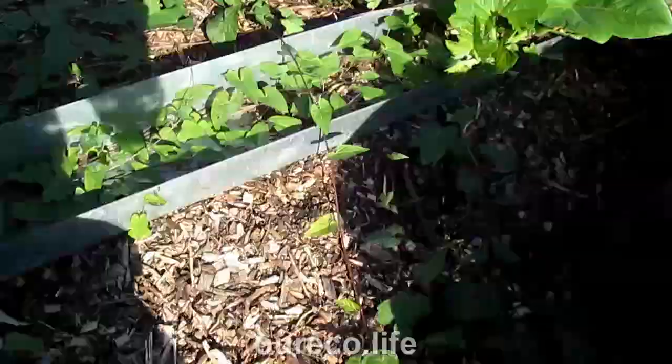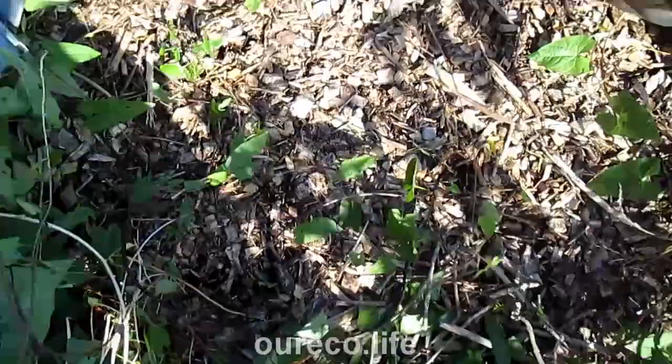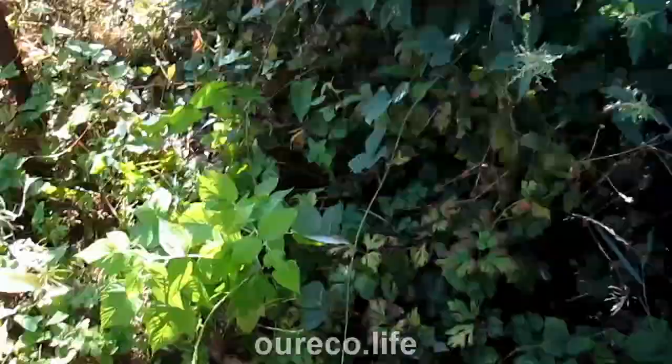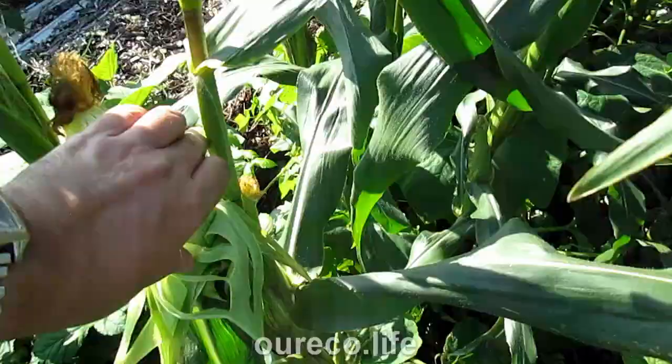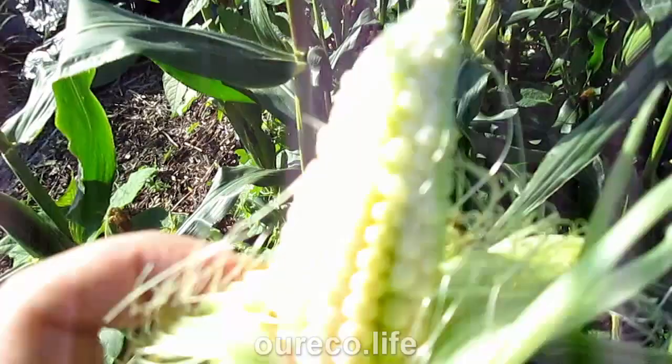It looks a lot worse than it is. Bindweed — you can just pull it off, it just looks a right mess but it comes off. You just have to pull out the roots at the bottom, but most of it is just trailing along so you can pull it up. It would only take me a few days to nearly get back on top of it. I want to check this sweet corn — if I peel it down, let's see. The top looks like it hasn't been pollinated properly, but the rest looks all right. I'll take it home, boil it up and see what happens.